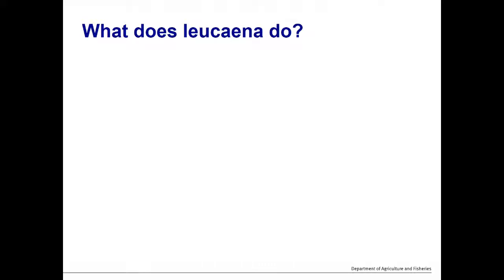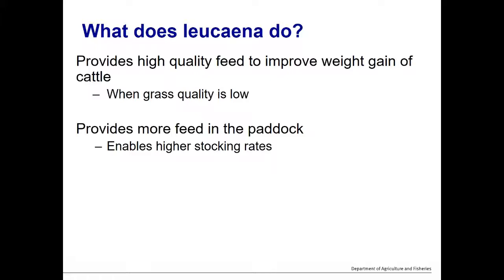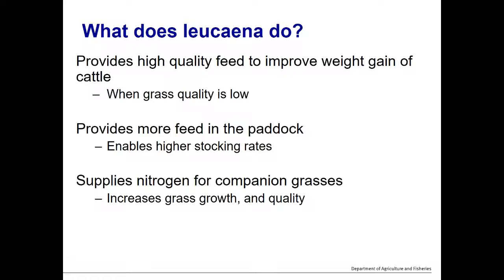Before we launch into the key characteristics and factors, I wanted to provide some background about what leucaena does for beef production systems in northern Australia. It provides high quality feed to improve weight gain of cattle, predominantly when grass quality is low. Where there's leucaena in the paddock, cattle can have higher weight gains for longer periods — from spring right through to autumn — outside of when grass is high quality. It also provides more feed in the paddock, allowing higher stocking rates, and leucaena can supply nitrogen for companion grasses, increasing grass growth and quality to benefit the overall pasture system.